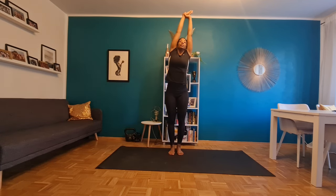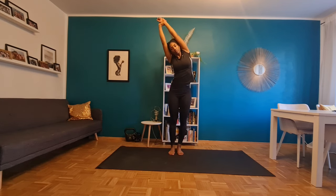Hey everyone, here's a quick morning stretch routine. We're going to lift our hands and breathe in and out, thanking yourself for being here, stretching to both sides. This is something you can do straight out of bed.